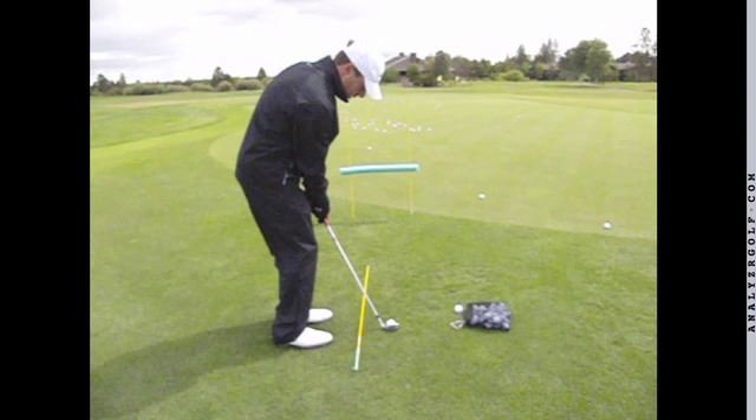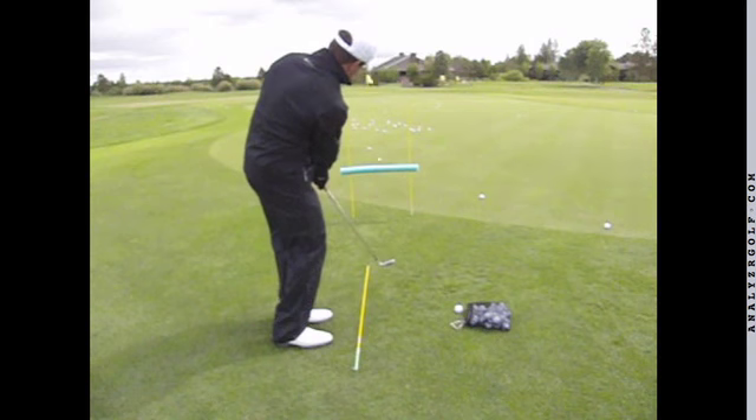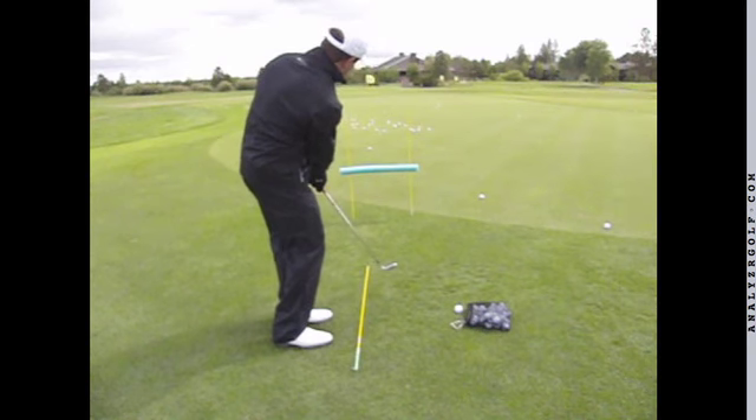The idea is to strike these shots firmly with a little bit of forward lean so that the ball goes and travels under the noodle with enough forward skipping motion to release consistently onto the grain.